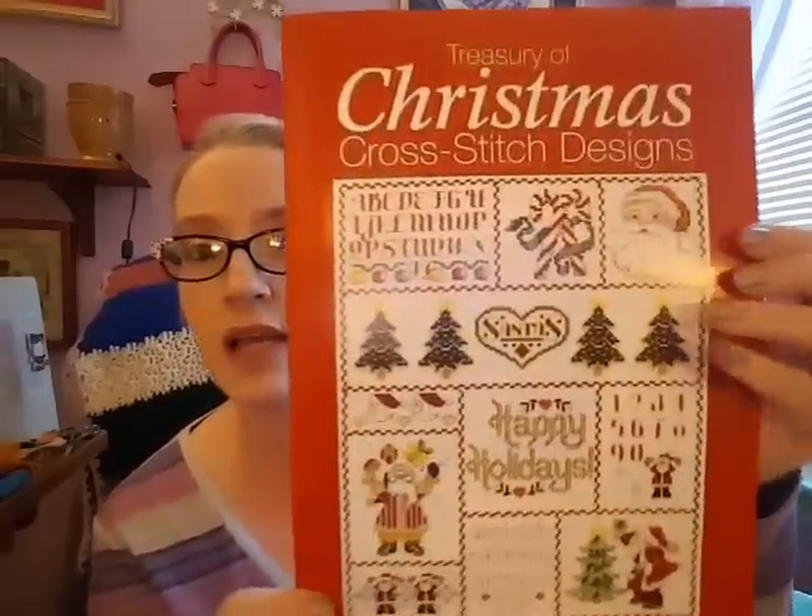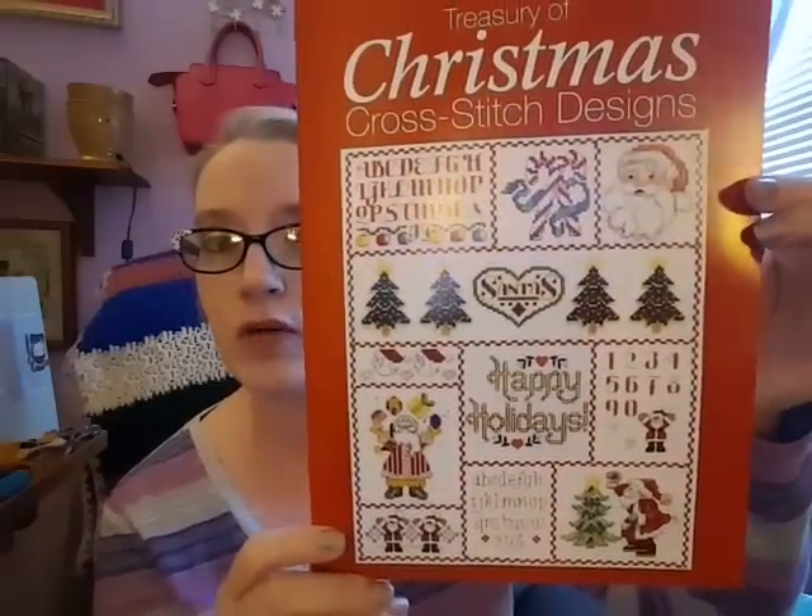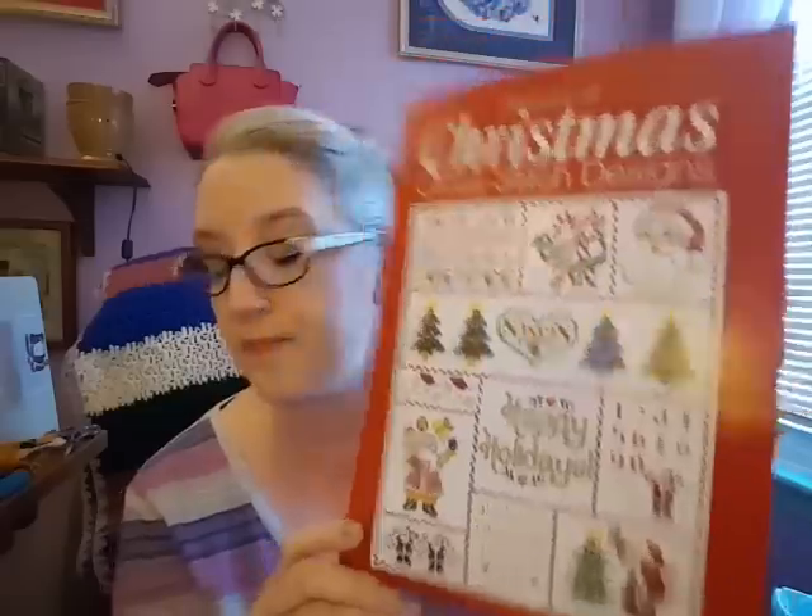I flipped through the book the other day, and I also received in the mail yesterday the newest edition of Just Cross Stitch magazine, December 2016. I thought I would flip through that too because there's a couple good things in here. The free thing I got is called A Treasury of Christmas Cross Stitch Designs — I can't flip through that because it's just patterns, but it's just a little leaflet, like five or six pages.